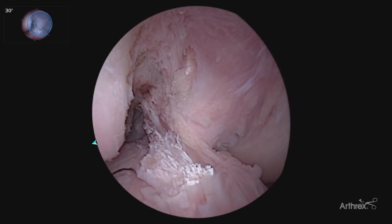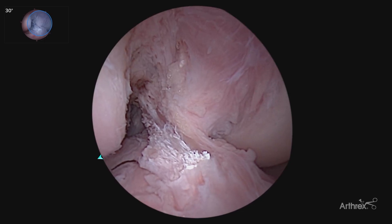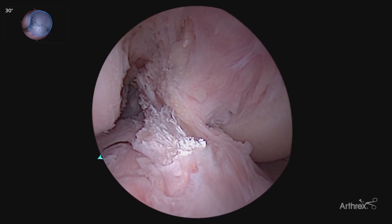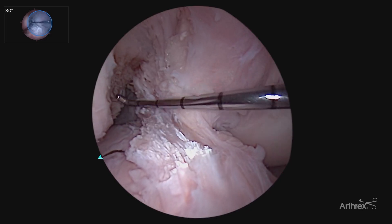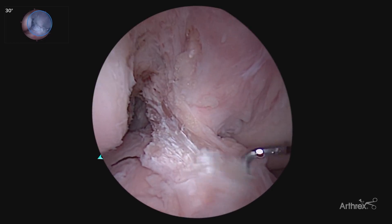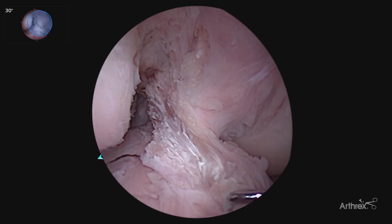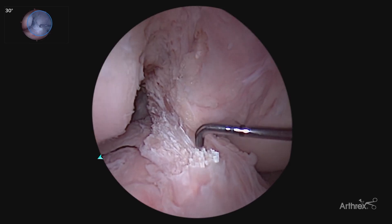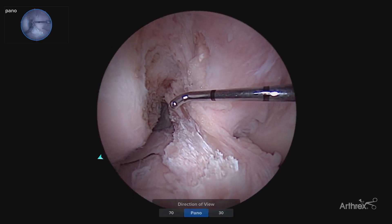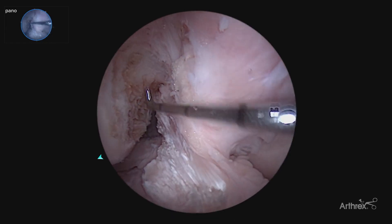One of the most versatile applications of the vision panascope is assessing the ACL footprints, both on the femur and on the tibia. Here we have our standard 30 degree arthroscopic view, showing our tibial footprint and looking around the corner to our femoral footprint. Typically at this point in the case, we would switch to a 70 degree arthroscope, which takes some additional time, as well as the additional needing to open a 70 degree lens. Here, just with the push of a button, switching from the 30 to the pano view allows you to really visualize the entire ACL footprint.